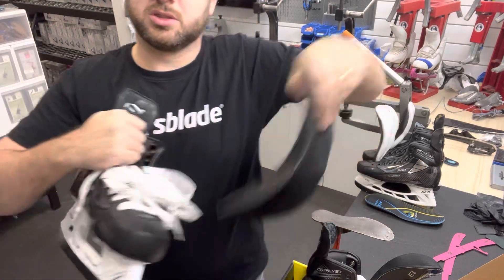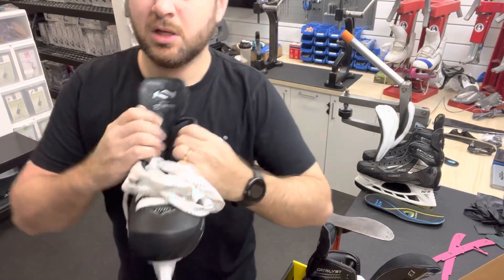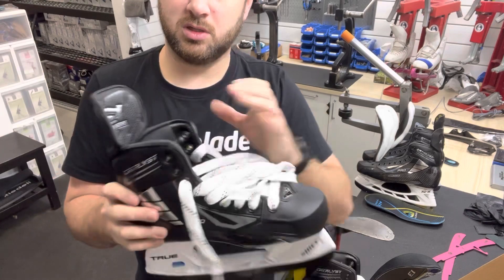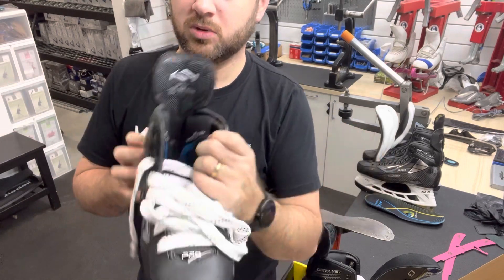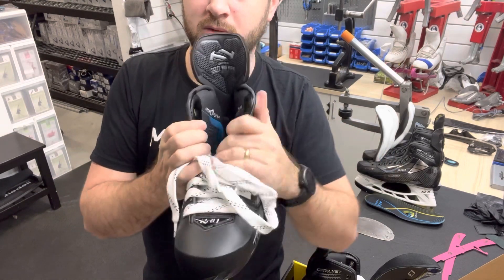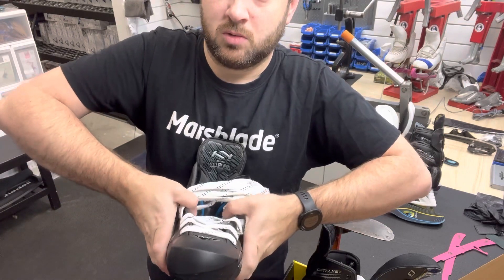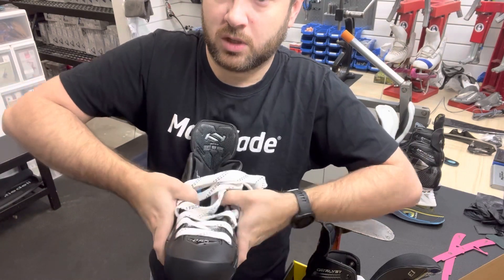And if I just pull the tongs out of these — if you don't know, the tongs come right out of a True boot, nice and easy. Now, we can fold these things. These are super malleable. See how this goes in, out. Same thing all the way down this skate. So, we can stretch them. We can shrink them. We can do all kinds of stuff.